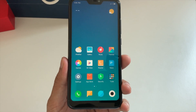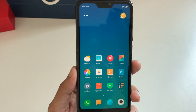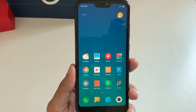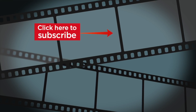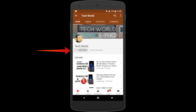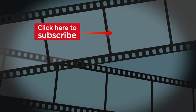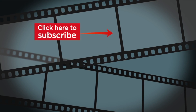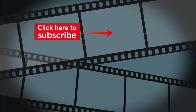Stay tuned and subscribe to my channel if you haven't already. Thank you for watching and see you in my next video — till then, goodbye! If you liked the video, hit the thumbs up and subscribe. Click the bell icon so you constantly get updated with my new videos. Thank you for watching and see you in the next one — goodbye!